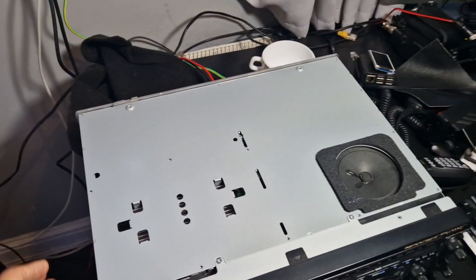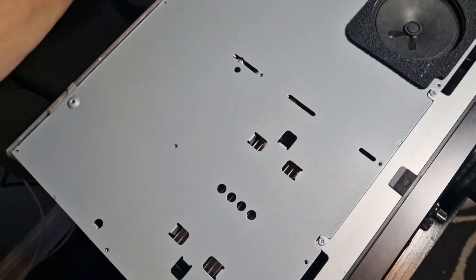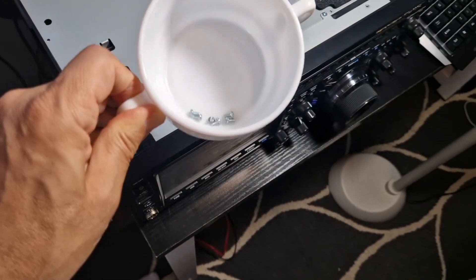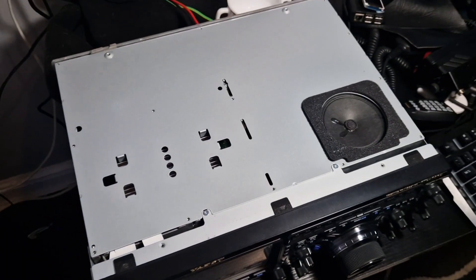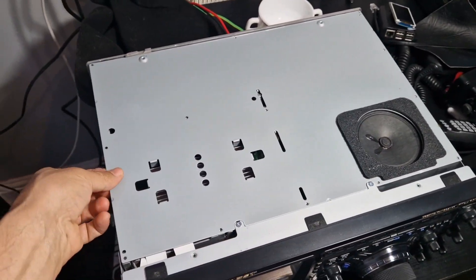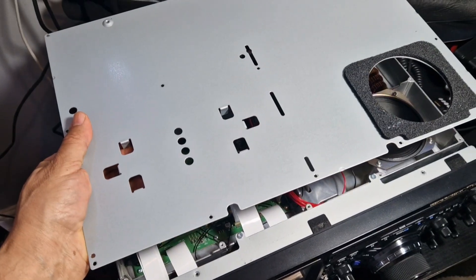We just slid it back and then lifted and it came off. Back to the main unit — you've got, I think it's 13 small silver screws. You undo them; the speaker is actually separate, so you can undo them and then it will just lift off.